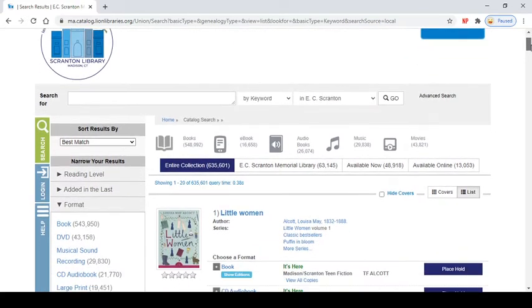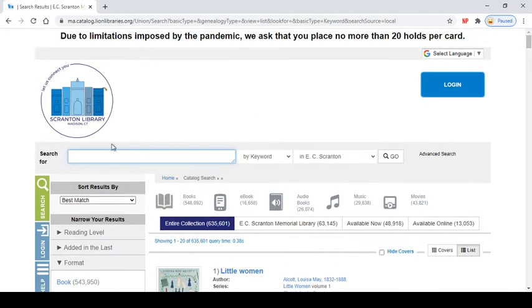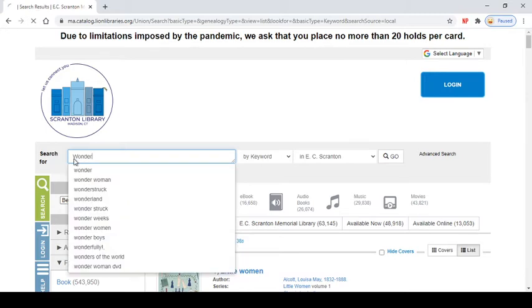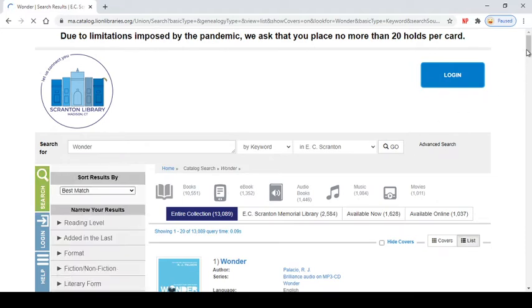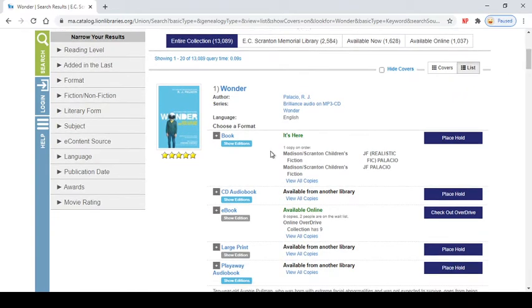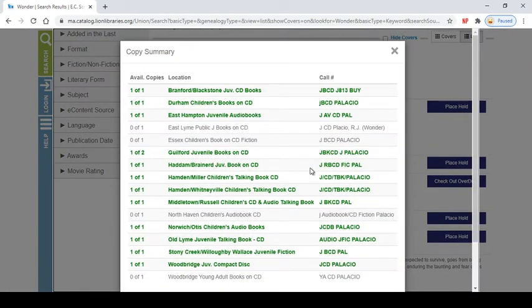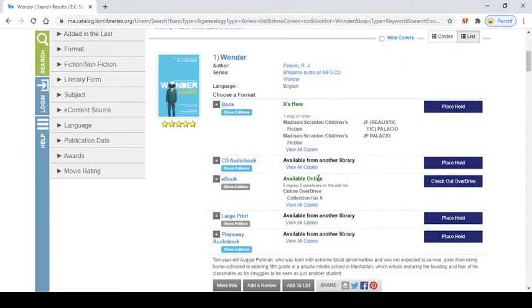So now we're going to search and place our holds. We're going to place a hold on the book Wonder. You are going to type that in and you'll see it comes up almost right away and it will even show you all the different formats it's in. So there's an audiobook but in black it says available from another library — that means that we don't own the audiobook. You can click view all copies and see which libraries do own the audiobook, but right now we're looking just for the regular book and it'll say in green it's here, which is great.